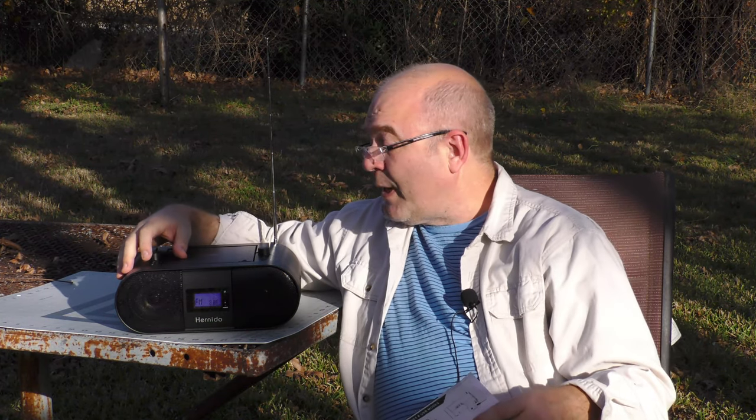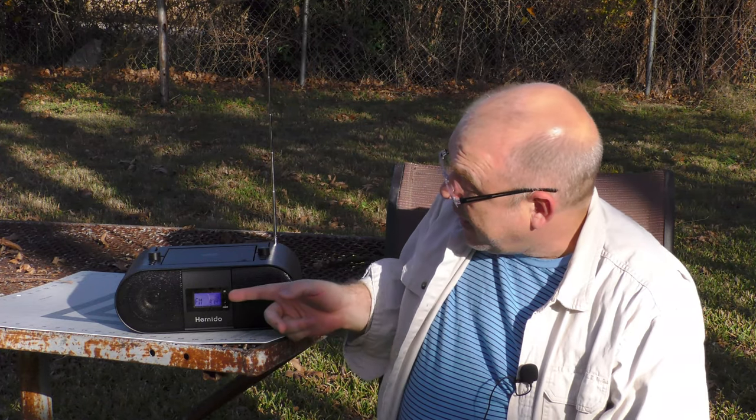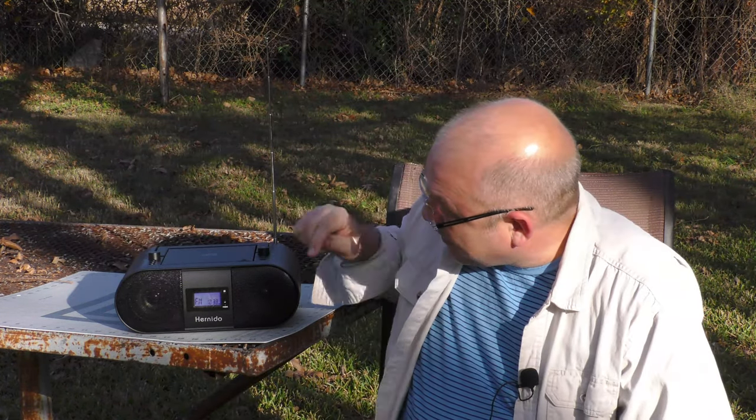To best demonstrate the radio preset feature, I've gone outside — it's a bit windy, but I'll get better radio reception than indoors. To store the presets, I hit the play/pause button while in radio mode, and it goes through the frequencies. Each time it finds a station, it stores that FM radio station into a preset, using presets one through 20. In this market it's only picking up a few — it's picked up six radio stations so far.